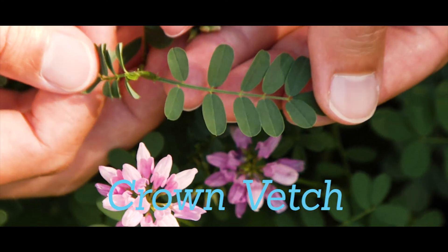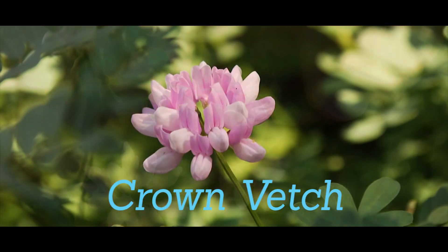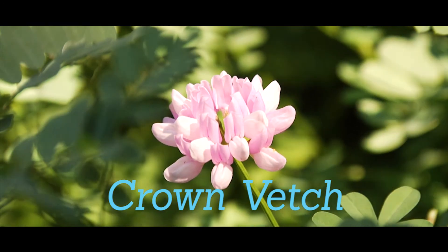Crown vetch is a short plant with many small paired leaflets. It produces pink or purple flowers and forms dense carpets in prairies and open areas. Multiple years of pulling, mowing, or burning are necessary for removal.